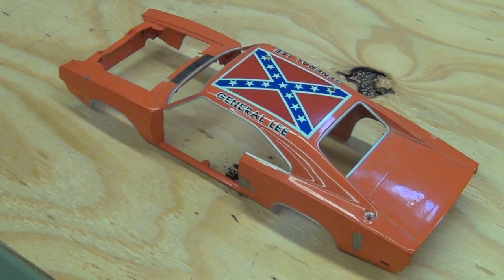And now the time has come to say goodbye to this General Lee. I hope you had a good life, and we'll see you on the other side.